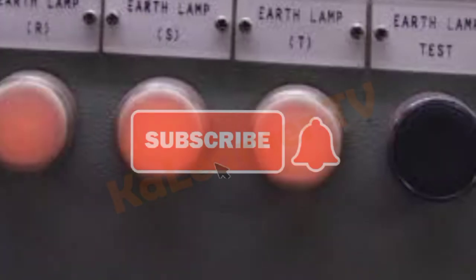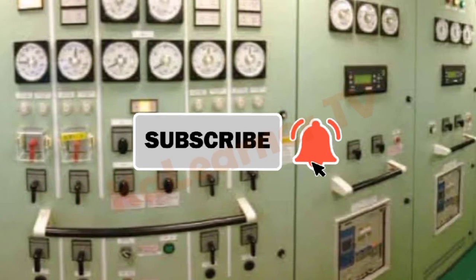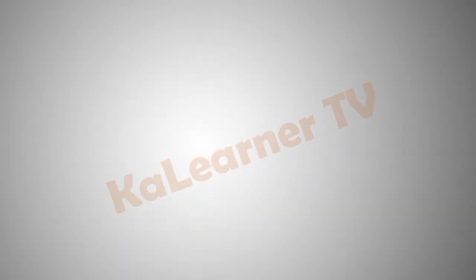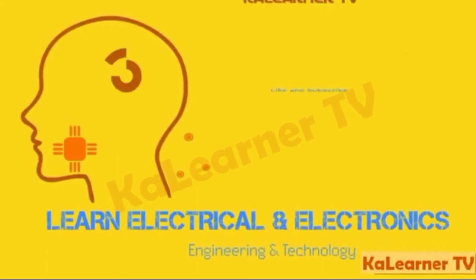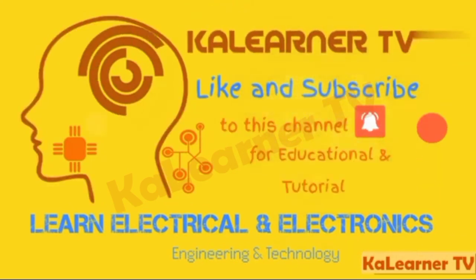If you learned something in this video, please hit the subscribe button and notification bell to be updated on my next video. Shout out to AJ, MJ, Maria, Ivy, and Jomer Ambega from Canada. Thank you for watching and please keep supporting my channel. Until next time!